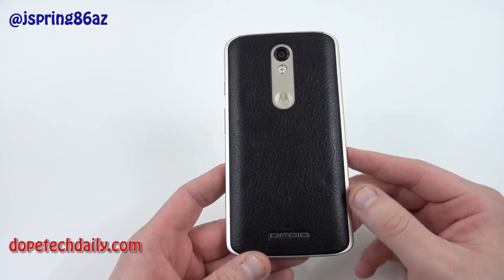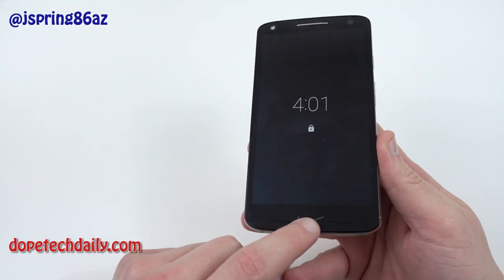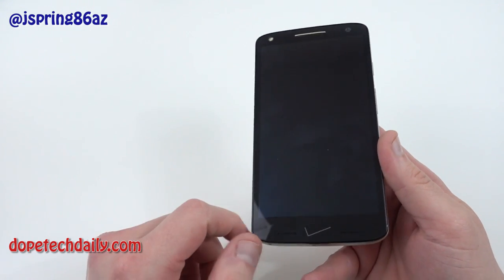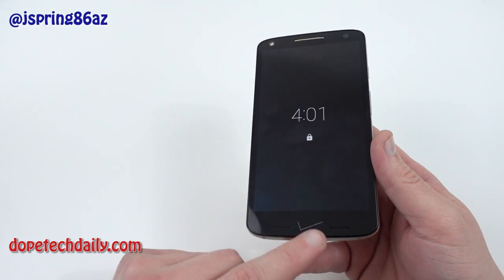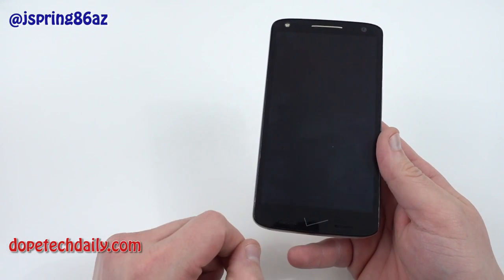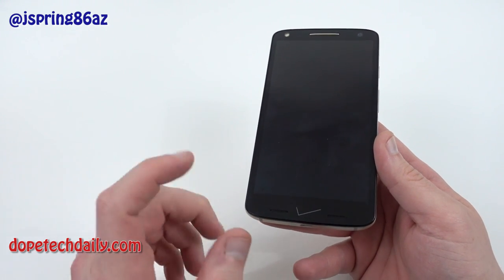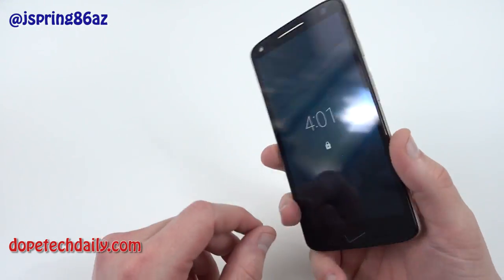The Droid Turbo 2 is only available on Verizon, which is one of the reasons I hesitated to pick it up. You can see it has the Verizon logo on the front on this screen protector-like material over the ShatterShield display. You can remove this and get a stock one without the logo there, but it's a little displeasing — I don't want to have to remove it and put on a new one. I don't like it, but I've left it there. It's not the biggest deal.